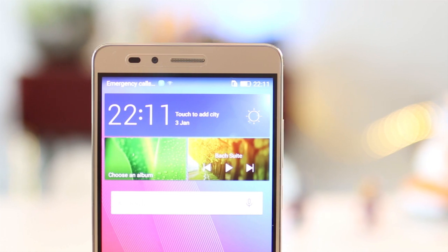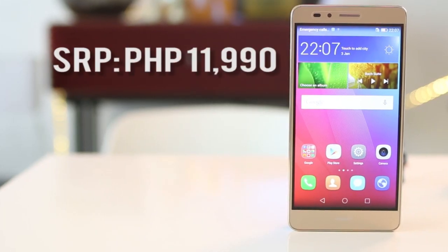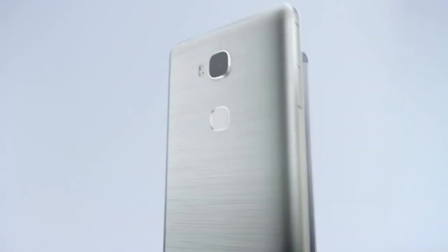The Huawei GR5 is now available in stores with a suggested retail price of 11,990 pesos, with color options of gold, gray, and silver.